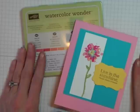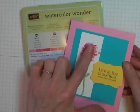Hello Stampers! Welcome to The Craft Room. In today's video I'd like to show you how to use your Watercolor Wonder Crayons to make some really pretty encaustic effects on your cards and papercraft projects. So let's get started.